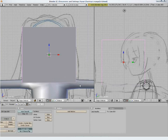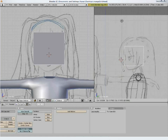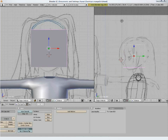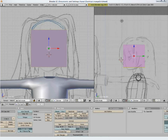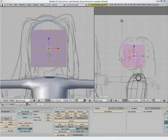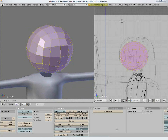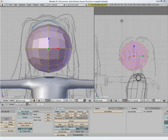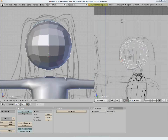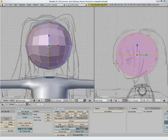For the head, we start with a separate object — a cube. In edit mode, subdivide it two times. Select all points with A and press Shift-S and move your mouse away. This will turn it into a sphere. Place the mesh to match the image.